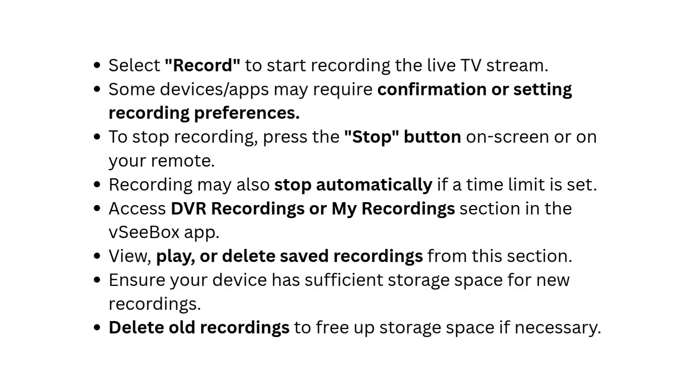Ensure your device has sufficient storage space for new recordings. Delete old recordings to free up storage space if necessary.